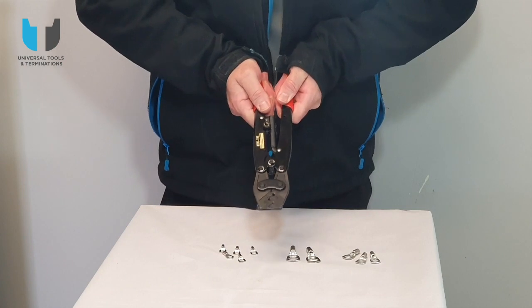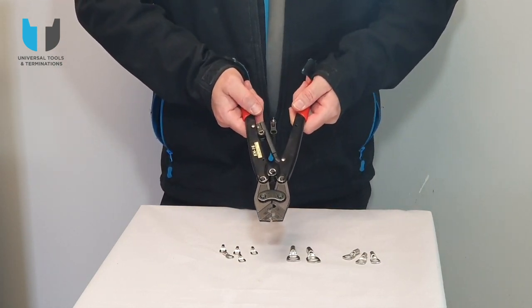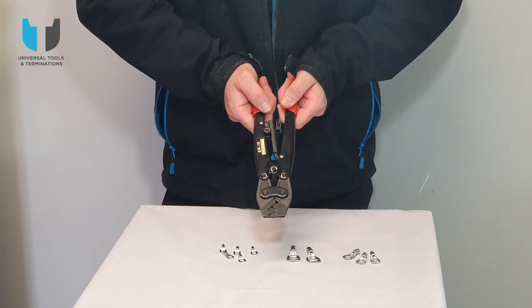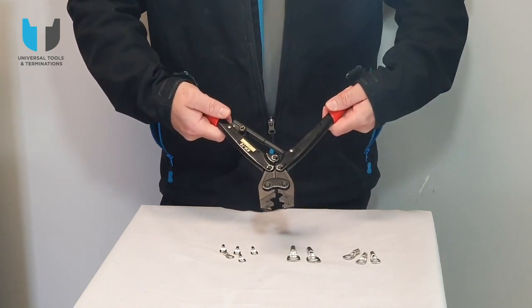The ratchet feature is ideal for doing a proper and secure crimp, making sure that it goes all the way through before the ratchet releases again.